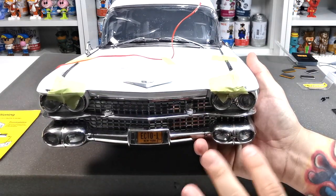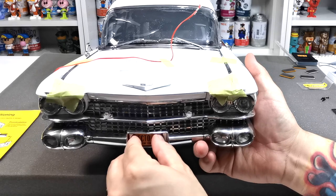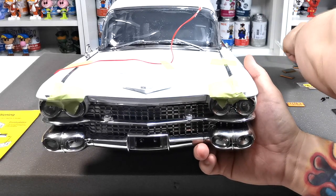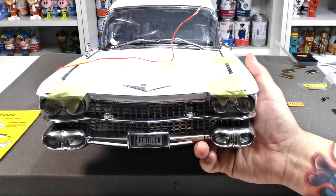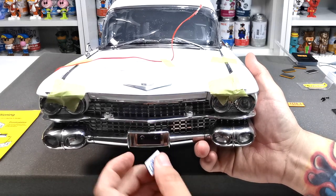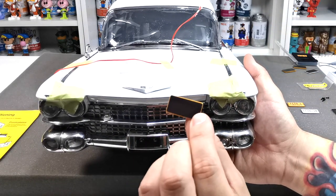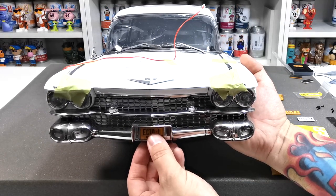The car is now around the right way — excuse the tape and everything because we are still building this model. As you can see, you can just remove these plates as easy as anything by peeling them off because they are now magnetic. If we wanted to, we could put any plate on that we like — so that's the commercial one, it looks really nice. Take that one off and we've got the rusted one, which now has a magnet on the back, so it just pops in there. Look how cool that is — absolutely fantastic!